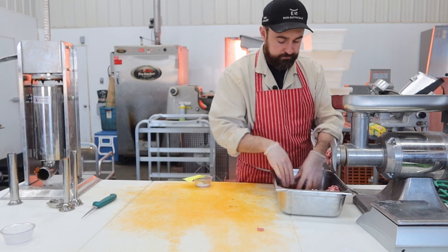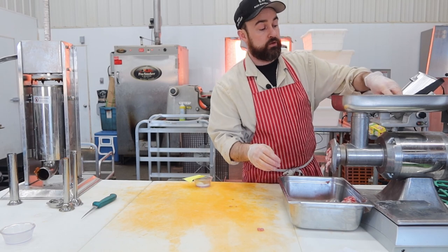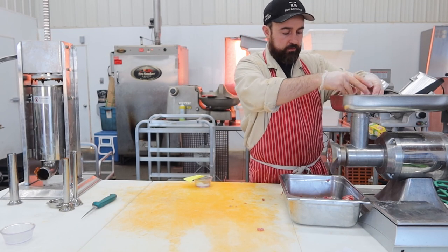There's the pork ground through. I'm going to take my beef and grind it through the coarse plate first, then run it through a finer plate afterwards. Got that fine plate in there, drop the beef in for another run through.